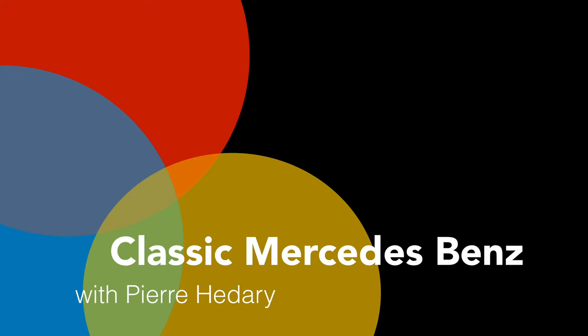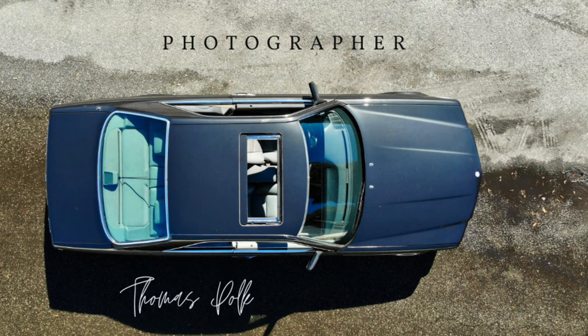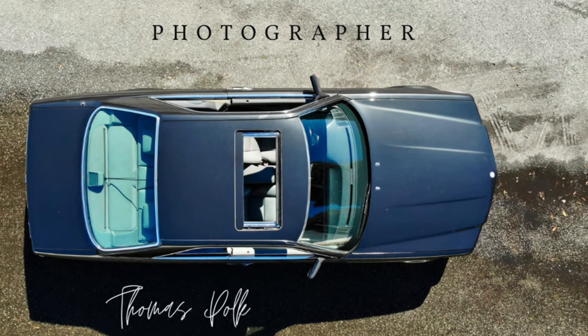Today we're going to talk about camshaft failures and why cam lobes get damaged on Mercedes 116 and 117 V8s.